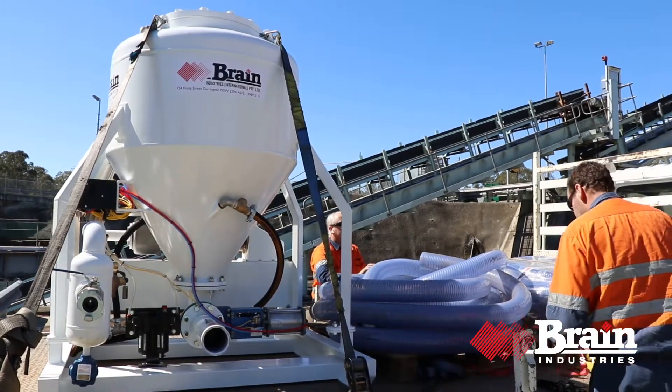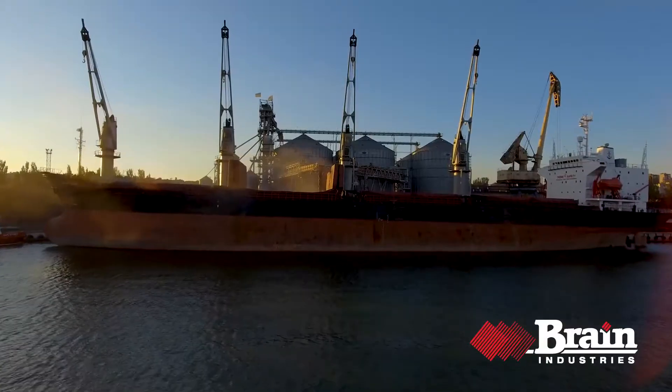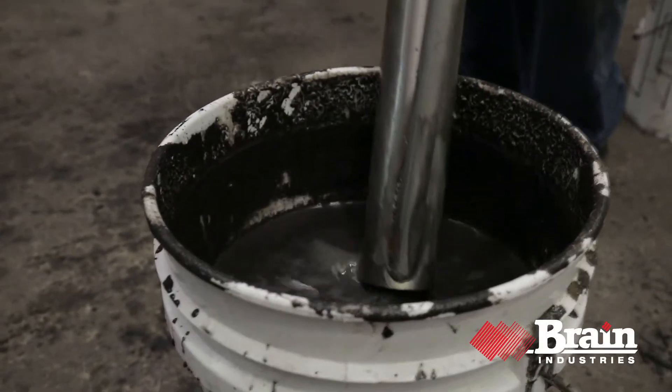Brain is used around the world in mining, tunneling, oil and gas, marine and agriculture — anywhere you need a tough vacuum or pump.